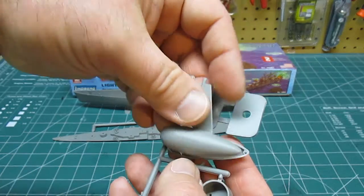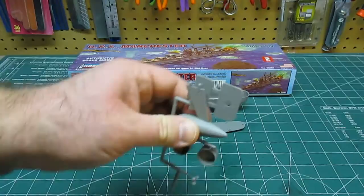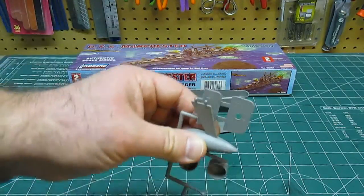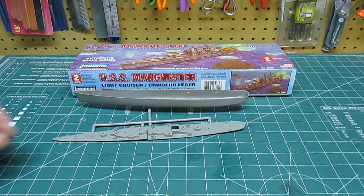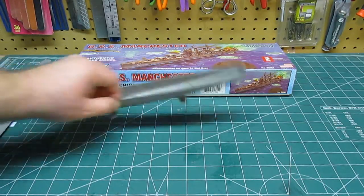That bulb assembles just like so. If you don't think it's a weighted keel bulb so that when you put this in the sink, bathtub, or pond it doesn't tip over — let me know. But I think that's exactly what it's for, even though it's not mentioned anywhere in the manual.